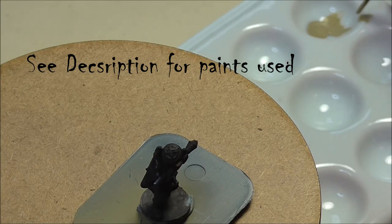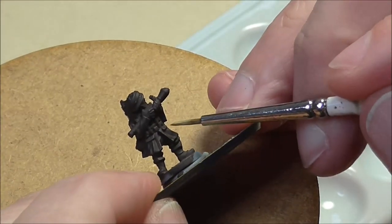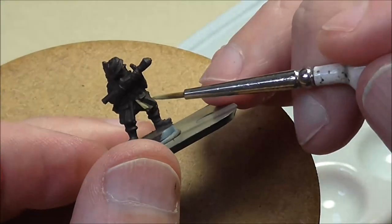Welcome to another tutorial folks. Today I am showing you how to paint the plastic Fallschirmjäger from Flames of War — these are the thermoplastic ones, and they've all been prepared.